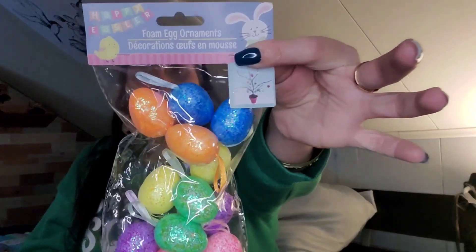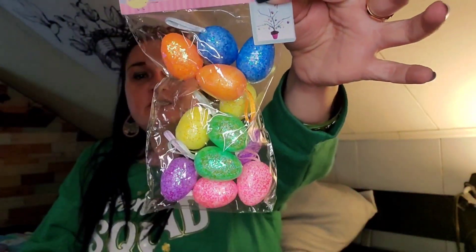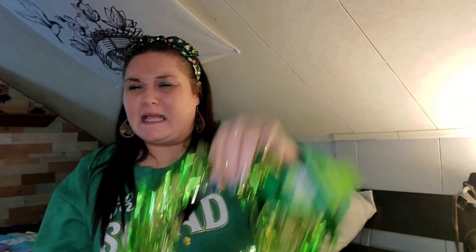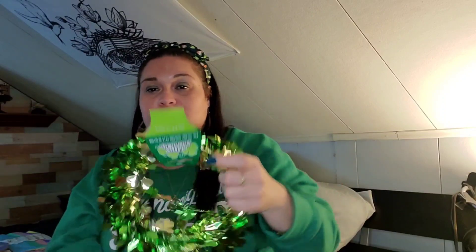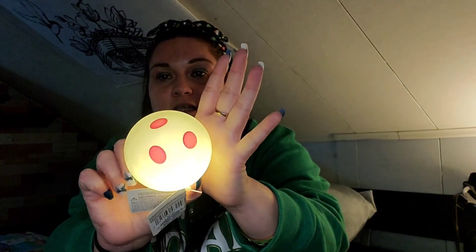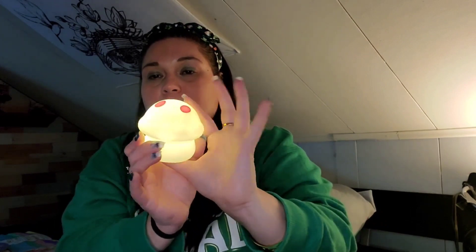I picked up some little styrofoam eggs to hang on our pink Christmas tree that we still have up from Valentine's Day — we're just going to reuse it for Easter. I never got to decorate for Saint Patrick's Day, which is tomorrow, so this green and gold 25-foot garland will be for next year. I also got this mushroom for Peyton's Easter basket — look at how bright it is! It's so cute.